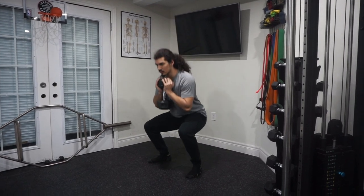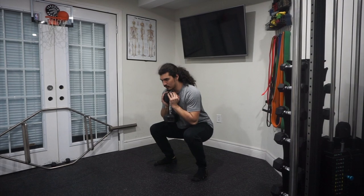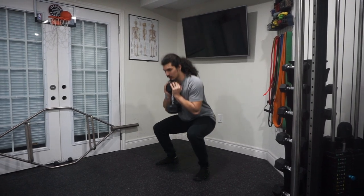A Goblet Squat is a lower body exercise that targets your quadriceps and your glutes. It's called a Goblet Squat because you hold a weight, usually a dumbbell or a kettlebell, right in front of your body like you're holding a goblet.